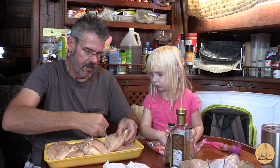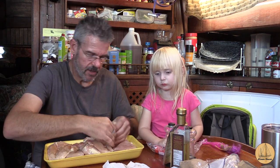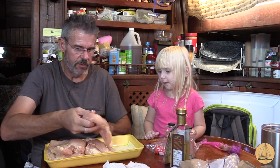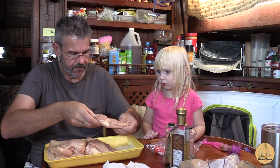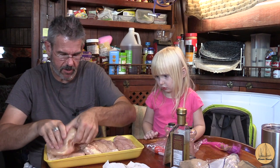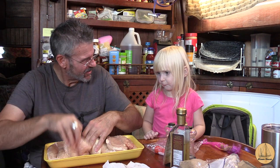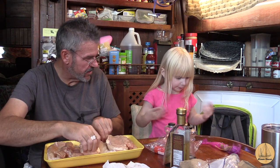We are putting seasoning on them and putting oil on them so we can cook them. Then we're going to cook all of these chicken breasts and have them all week for lunch and for dinner. We can make chicken tacos one day, all kinds of different stuff. You're going to make me puke? Do you have to potty right now?